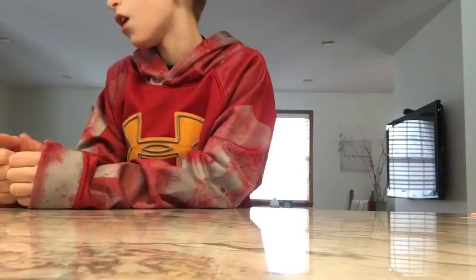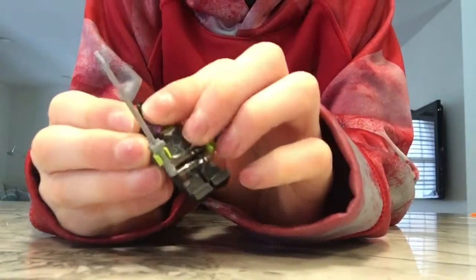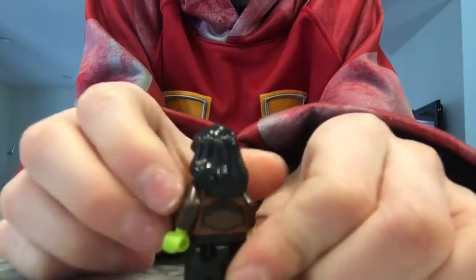Alright guys, so I'm finished with the build and let's take a look at the minifigures. So first off, we have Gamora. She looks pretty cool.